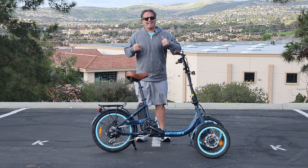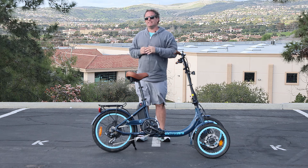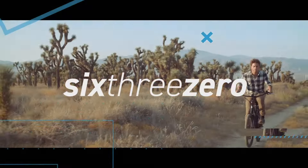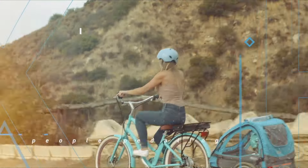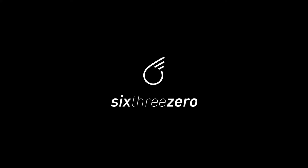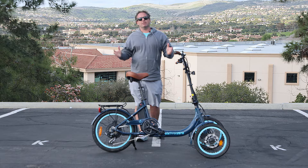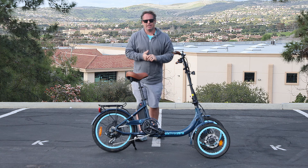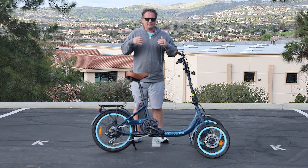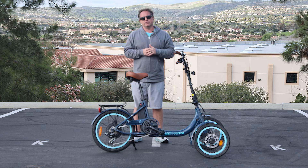You're going to see first time rides on the EZ Transit Reverse E-Trike. Stick around. Hey everyone, I'm Dustin. I have nearly 20 years experience in the bike and e-bike industry and today you're going to see first time rides on the EZ Transit Reverse E-Trike from sixthreezero.